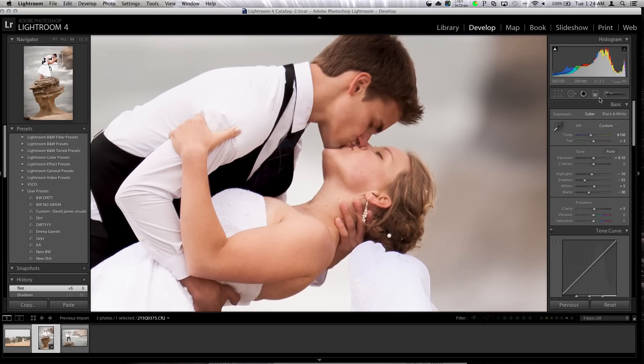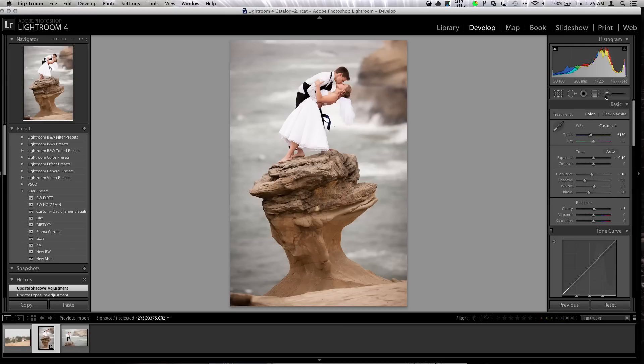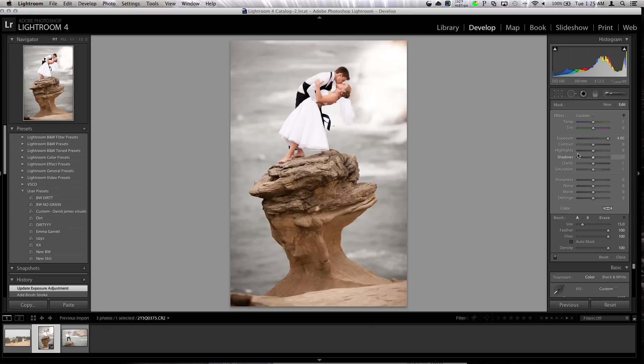I'm going to zoom in and look at what's going on in his face. I'll grab a brush, reset it, and put a little exposure. Back it off — just get enough. I don't want those shadows in there, so I'll just play with the shadows. That kind of just brightens up their face a little — just enough. It's non-destructive, so you can always make adjustments.